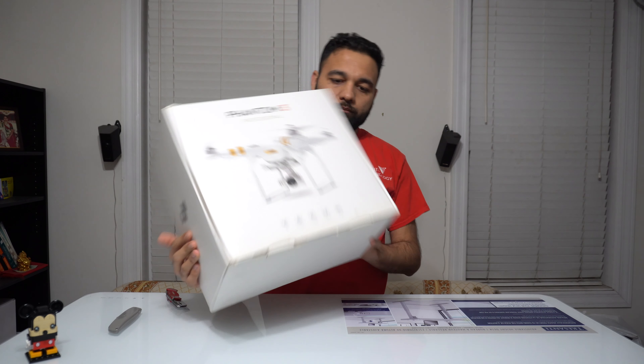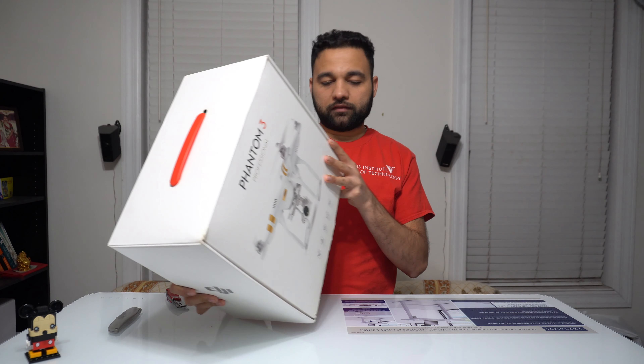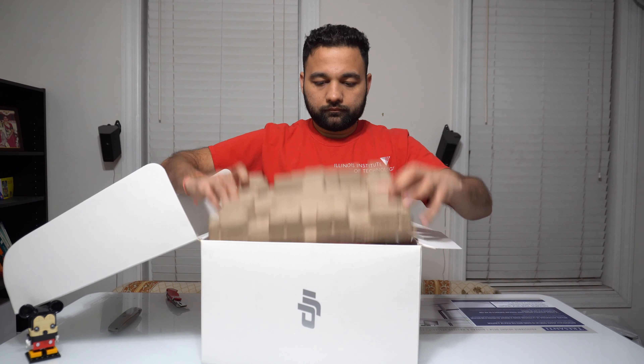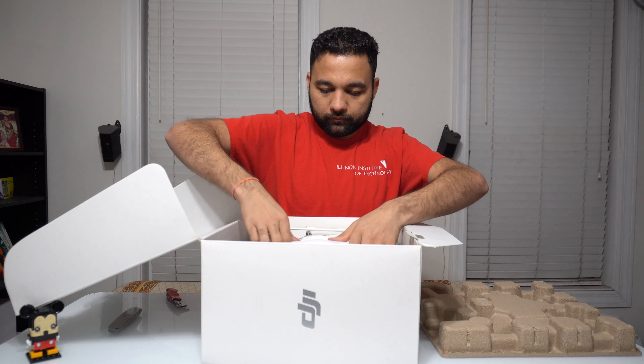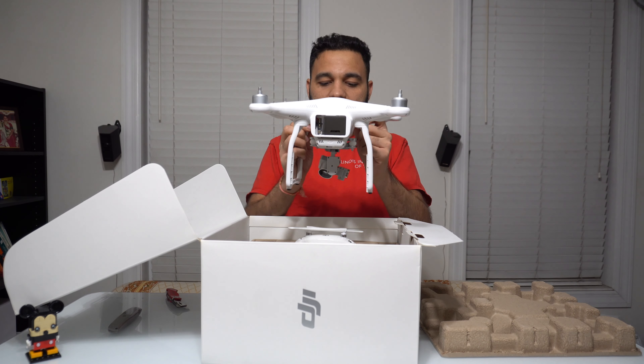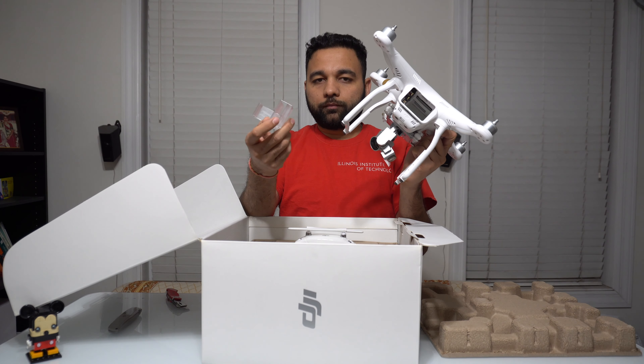The boxing seems like it's a new one so far. I'm gonna compare the serial number on this one versus what's inside, so we know whether they sent us a new one or an old one. That's the drone from DJI, and this just got opened.